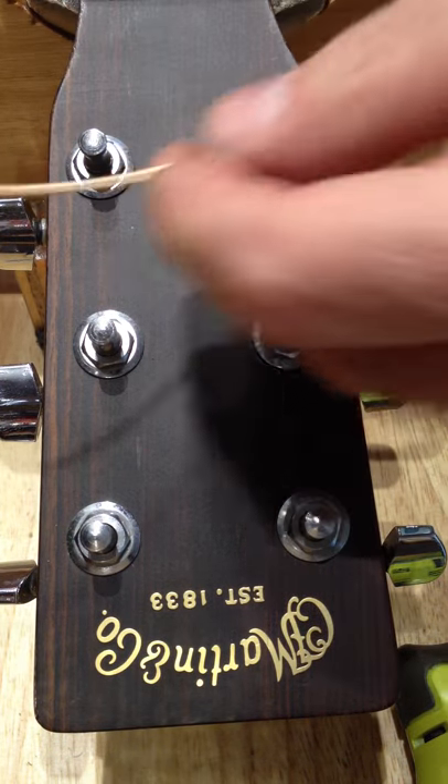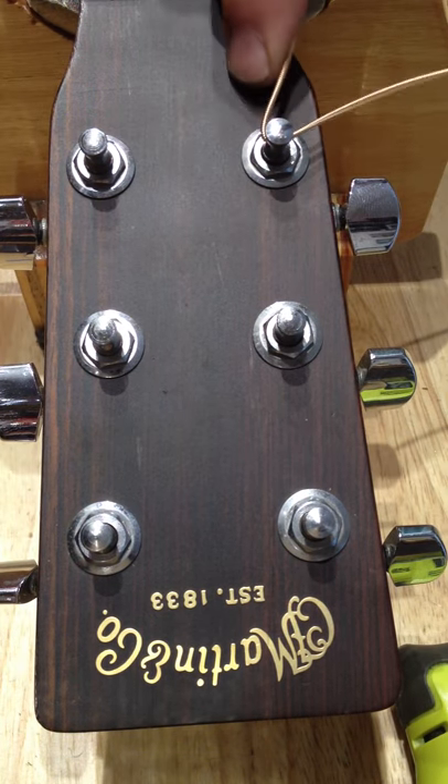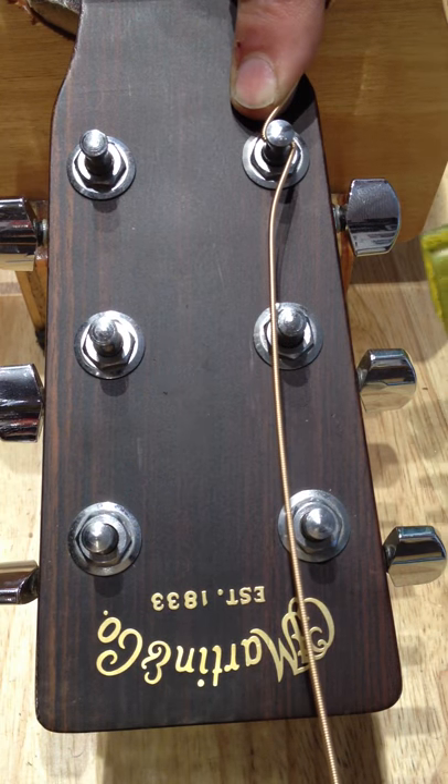Take the string and put it through the post, pull it all the way to that bend, and then take the side, bend it upwards, and that kind of locks the string in place.